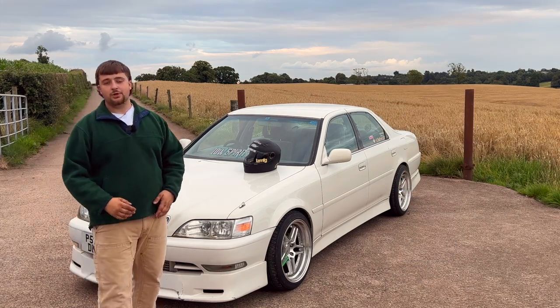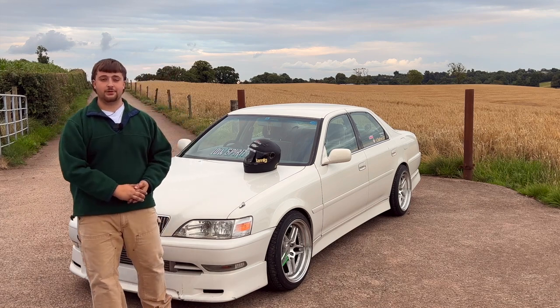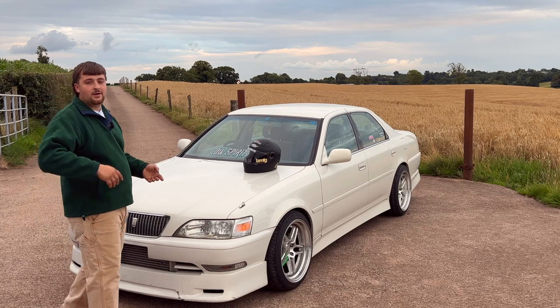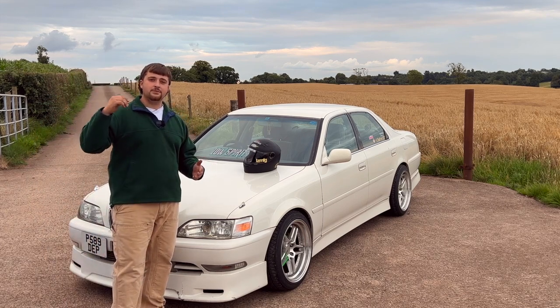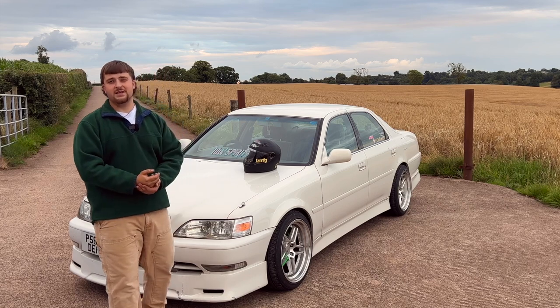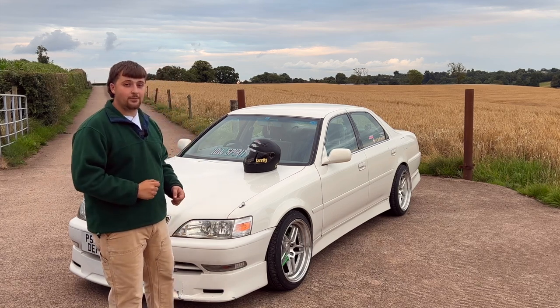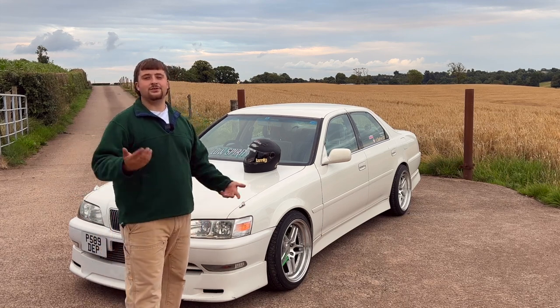Most people, whenever you say JZX100, automatically think of Chaser, but there were actually three different versions of the JZX100. There was the Cresta, which was the more VIP style. There was the Mark II, which was the kind of businessman spec. And then there was the Chaser, which was the sporty one. The Chaser came with no cup holders - this did. So while you're laughing that it's not a Chaser, at least I have cup holders.